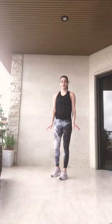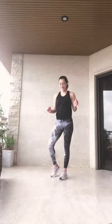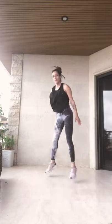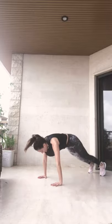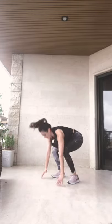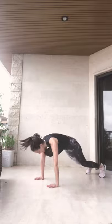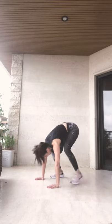We're going into 10 burpees. Are you ready? Ten burpees and we are done. Let's go. 1, 2, 3, 4, 5, 6, 7, 8, 9. Guys, we are done for the workout today. Hope you enjoy it, stay tuned for more. Bye bye!